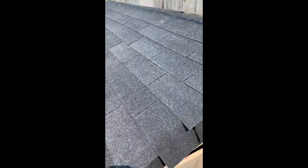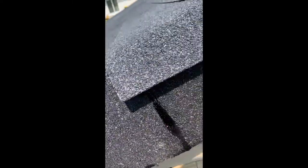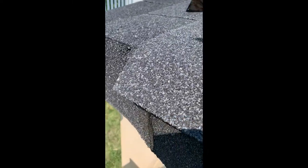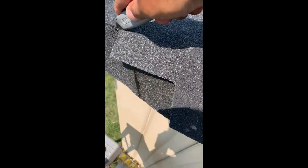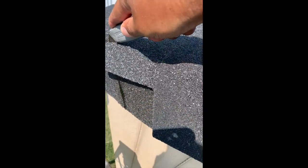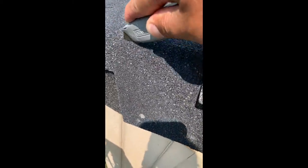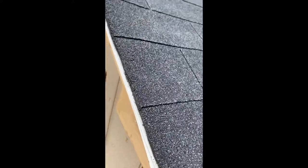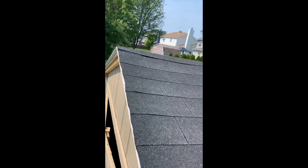Now that the shingles are in place, I am going to trim the edges. Once the edges are trimmed, I'm going to put the ridge.